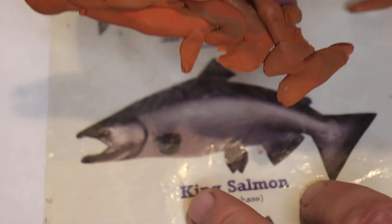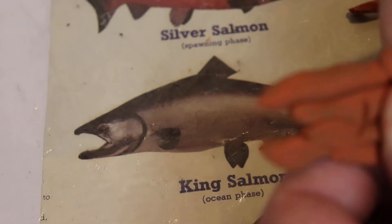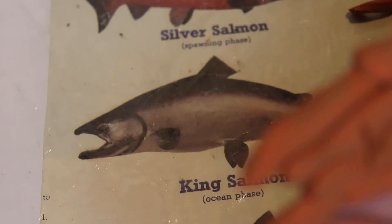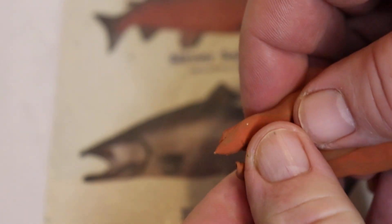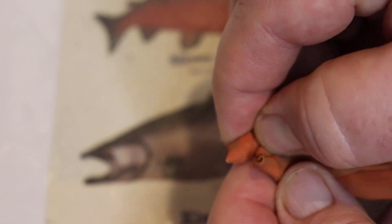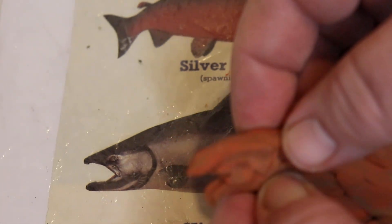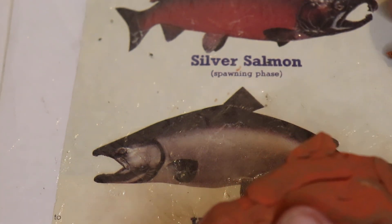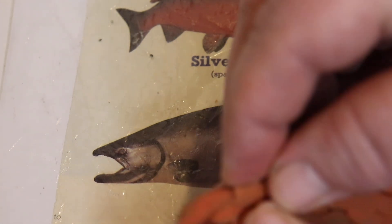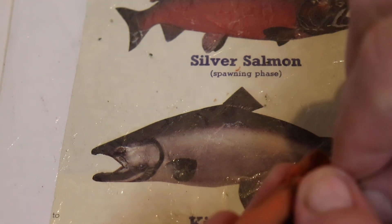Peel it off. And then we'll put this back up where it was. Silver salmon? No, King Salmon. I'm sure they're thicker than this. Put this up here, another one here.